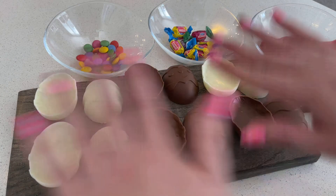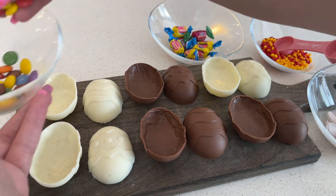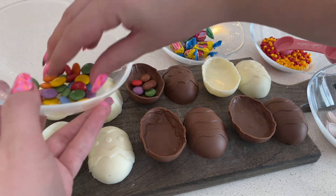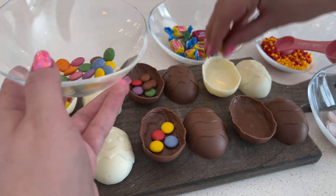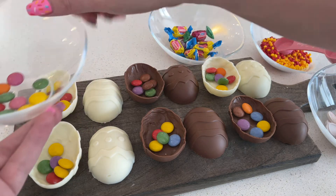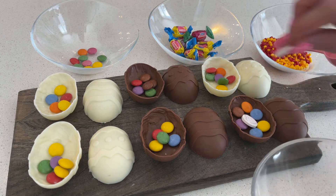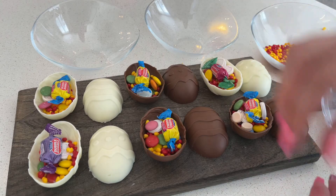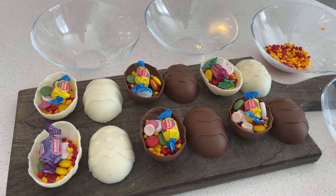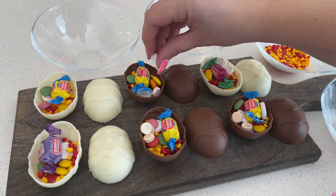Now it's time for the fun part, which is where you get to fill all of your eggs with the candy. We've provided some assortments of candy that you can use, but if you have anything around the house or want to pick up some extra candy, you can do that too. This is a really fun part that you can have your kids do as well — they would love it. Just take whatever you have and fill them right up. You can really load these up with candy as long as you leave just enough room around the sides to put the next shell on top when it's time to seal them.